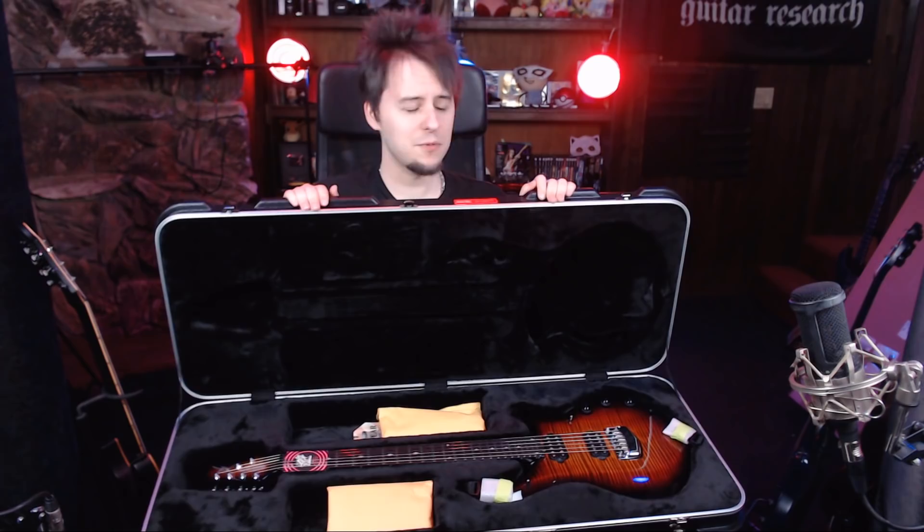Pull that bitch out and make it sing. Alright. Where did it fall? Out of the side.